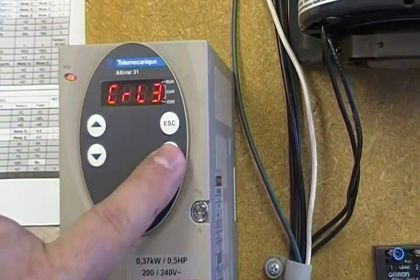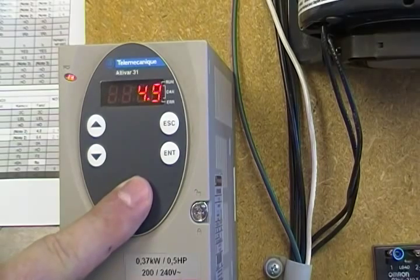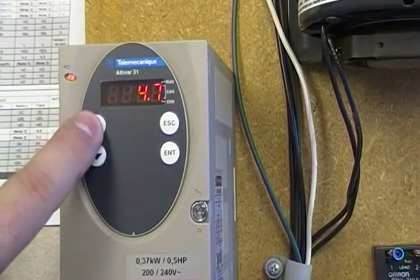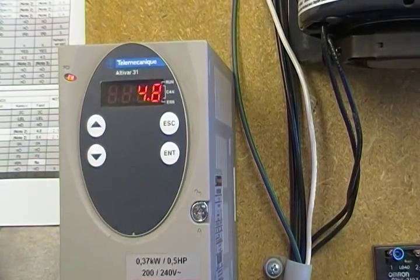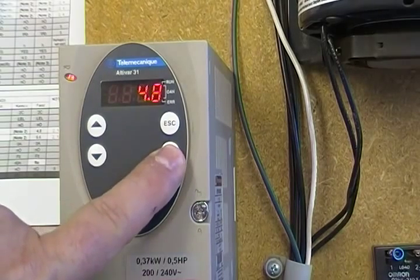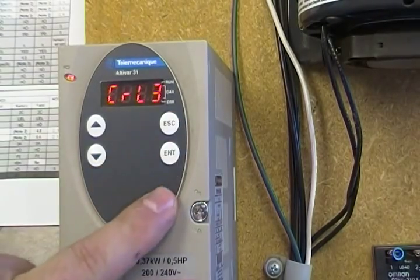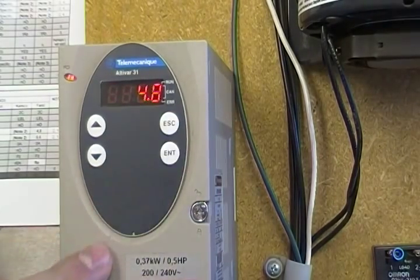After you get to that parameter you hit enter — this is set at 4.9. To change it you just use the up and down arrow keys to change it to whichever number you like, from the procedure we talked about in the last video. Hit enter, it flashes one time and it accepted the number. Pressing escape and hitting enter again would check that the number did indeed stick.